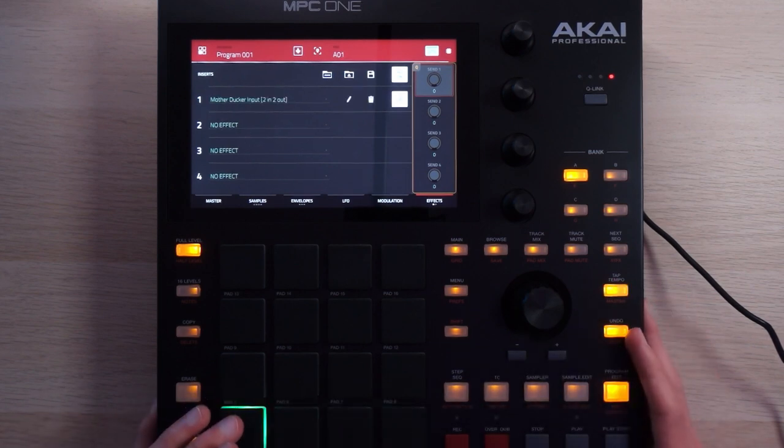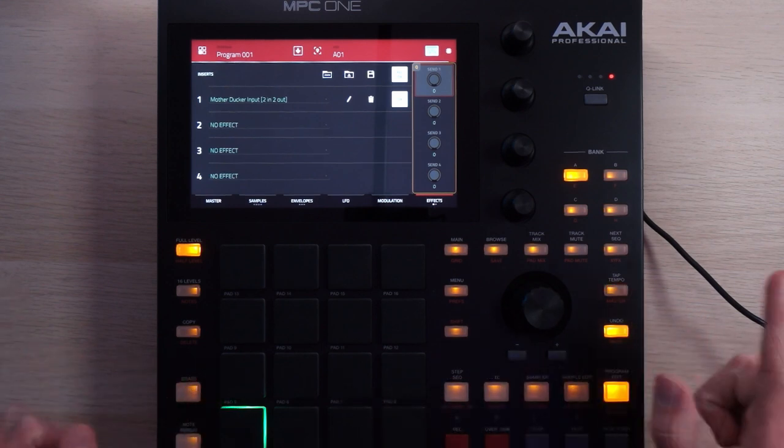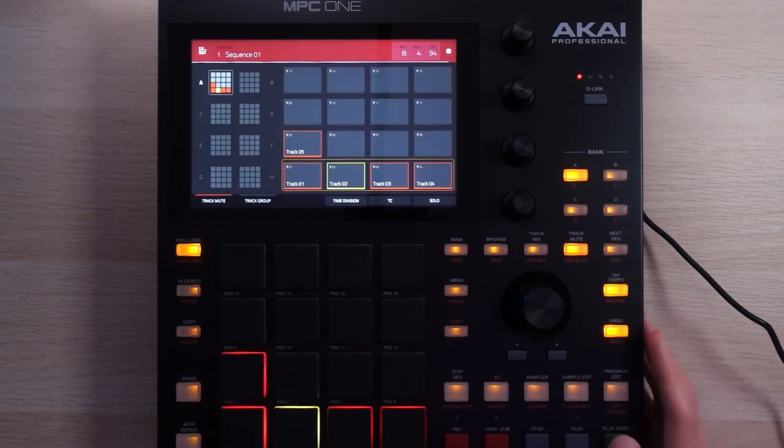For drum and bass with a little bit of a different flavor, I probably would have added more percussion and more hi-hats bouncing around and panned around and such, but I wanted to keep it simple for this one because the drums aren't quite the focus. They just need to punch. Up next, the bass.